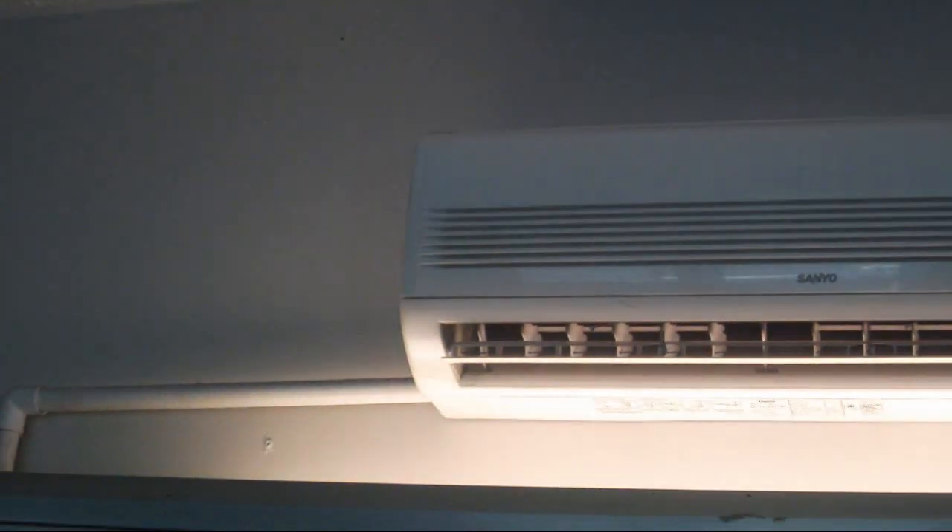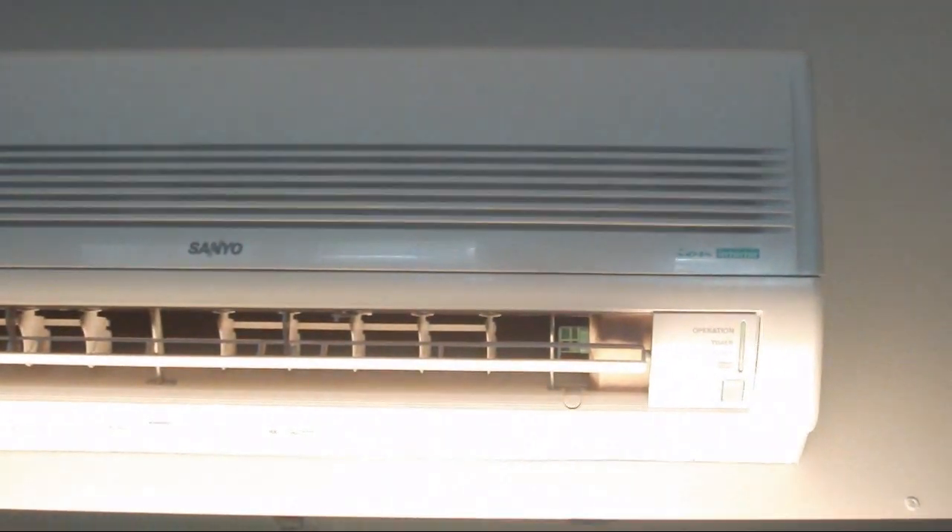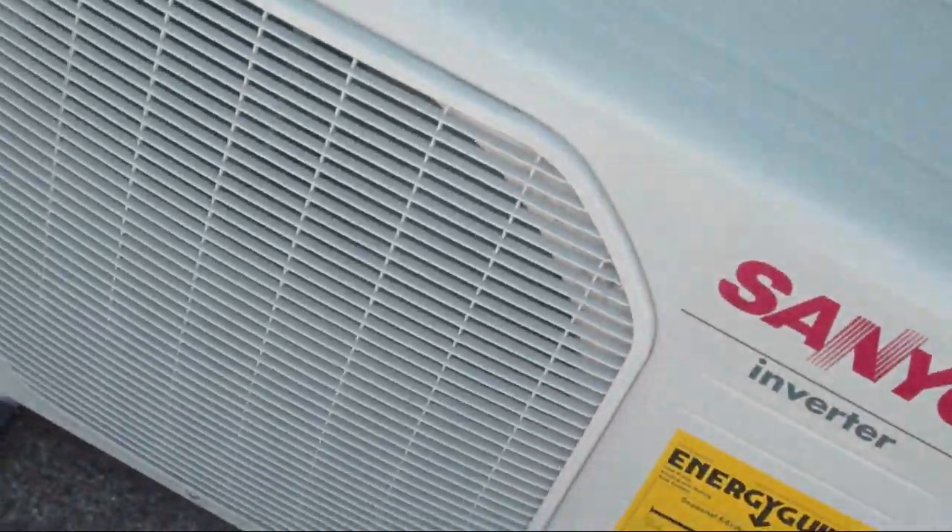For some reason the camera is making it look like the fluorescent light up there is flashing — don't know what's up with that. It is still doing that. There is some of the ductwork for the forced air oil heating system. This is a Sanyo ductless heat pump — a very nice system.